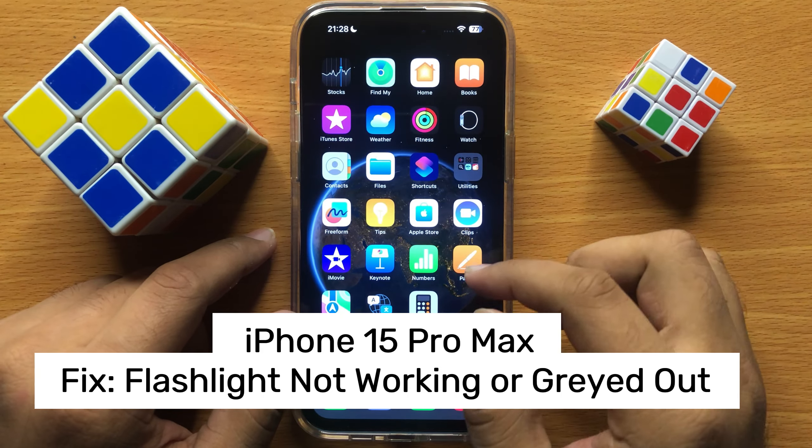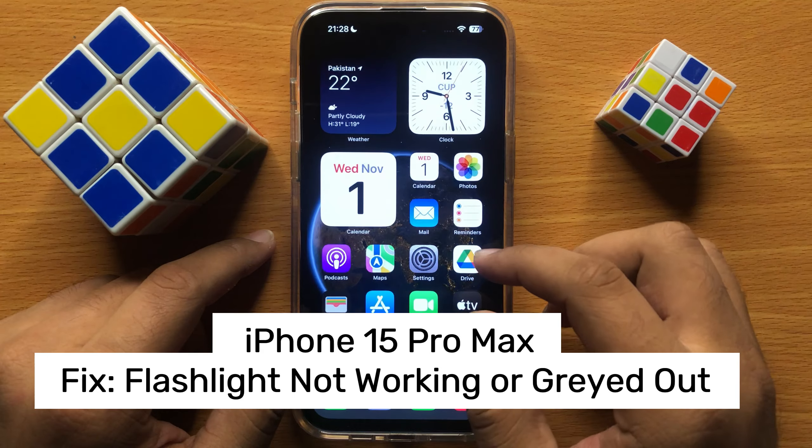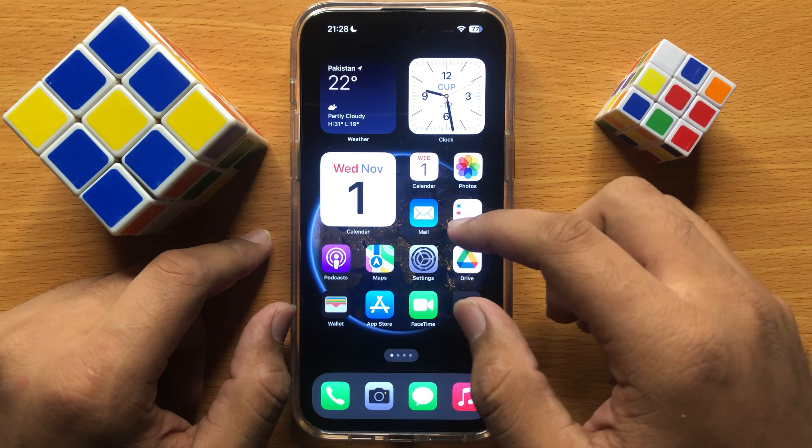Hello everyone. In this video I will show you how to fix flashlight not working or grayed out in iPhone 15 Pro Max. Before starting the video, don't forget to subscribe to the channel and also press the bell icon.